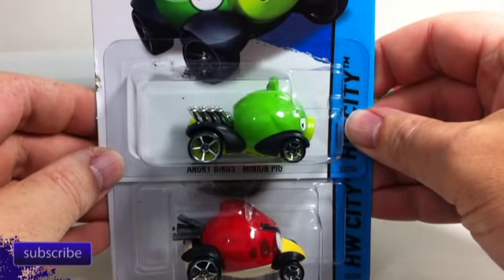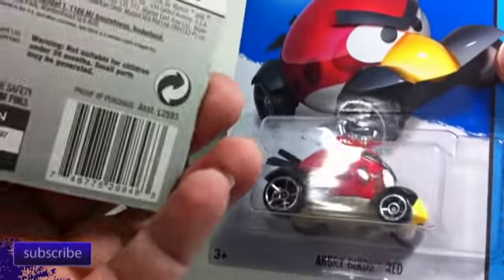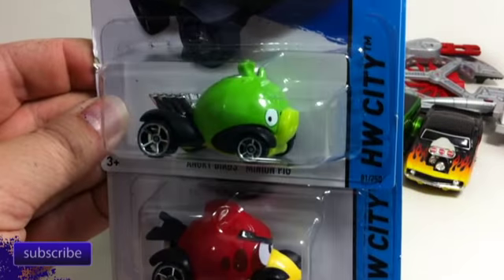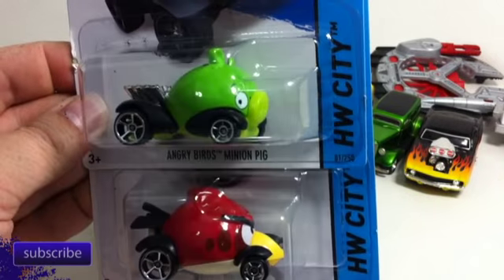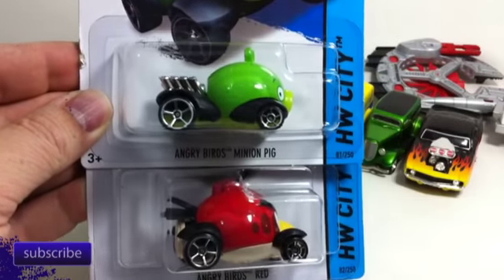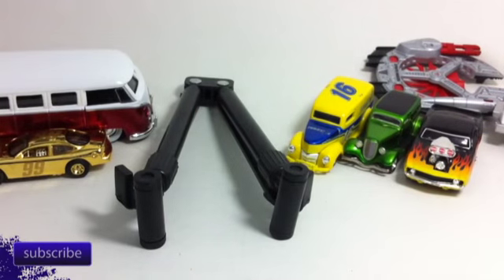The ones with closed spokes are kind of hard to find — that's 2012. These guys were in the A and B case, and these are C case — I just got these today. If you're looking for Christmas gifts, you'll find the ones with the open wheels on the pegs; those are the new ones.